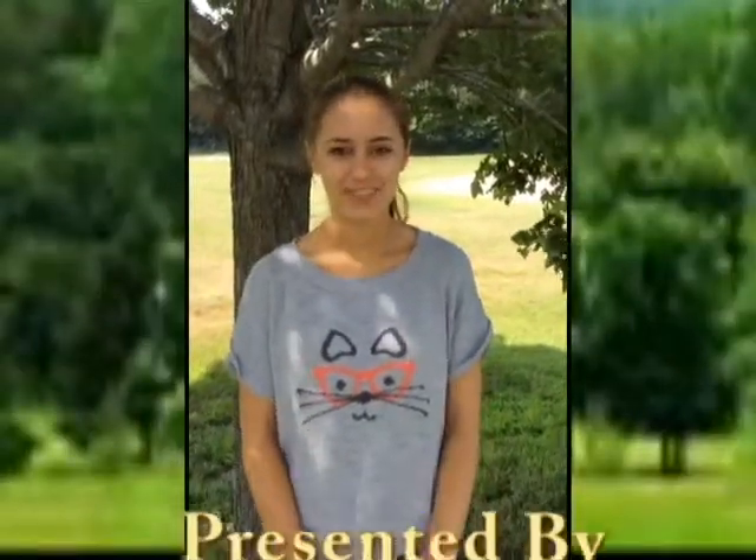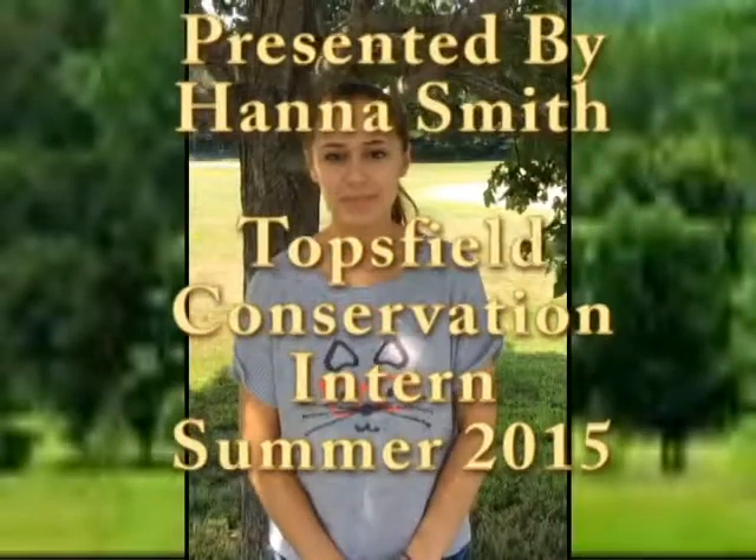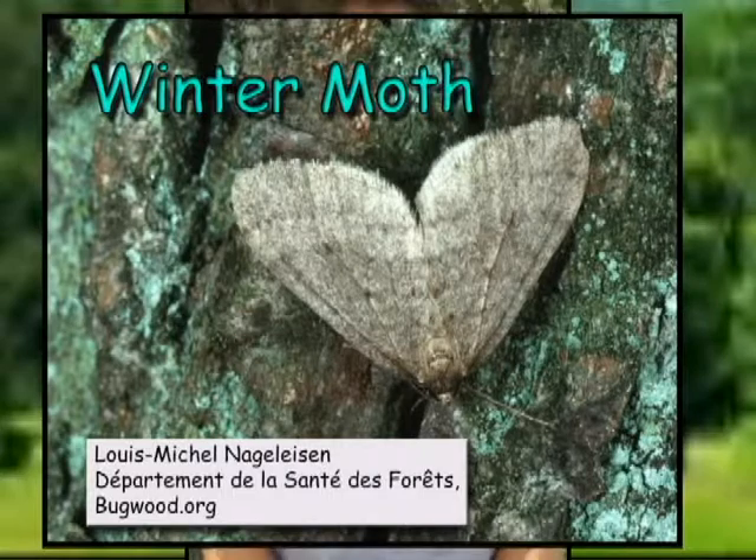Hello, my name is Hannah Smith and I'm the 2015 Summer Intern at the Copsio Conservation Commission. I'll be informing you about the winter moth and what can be done to prevent it from eating all of our trees.